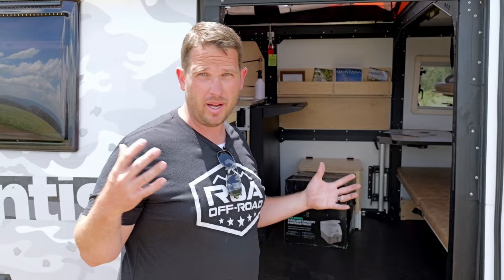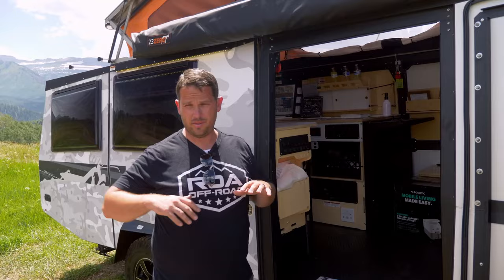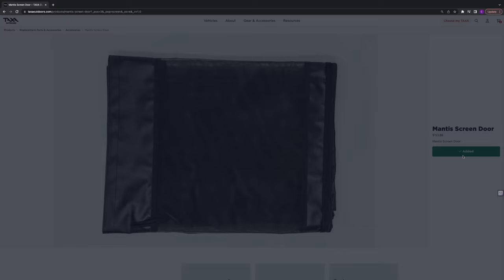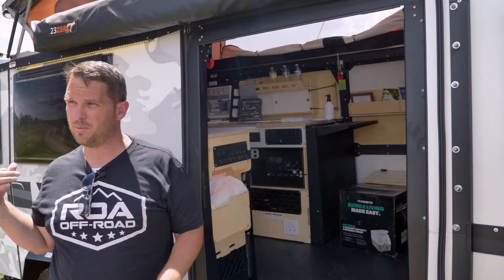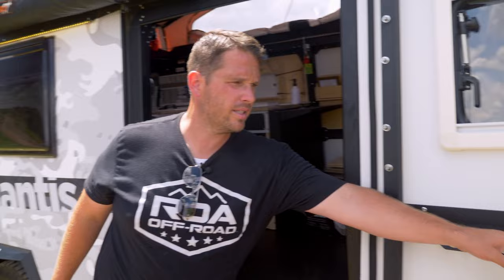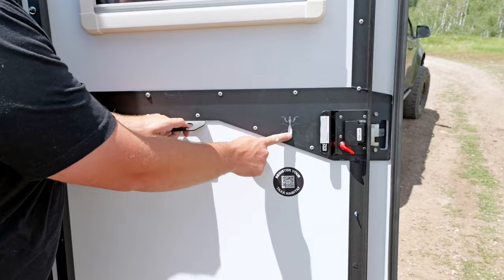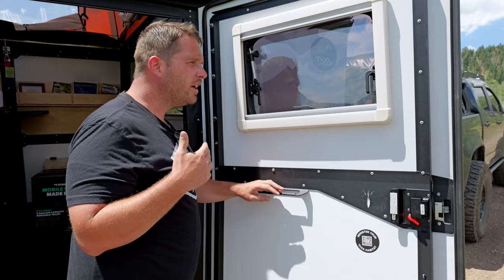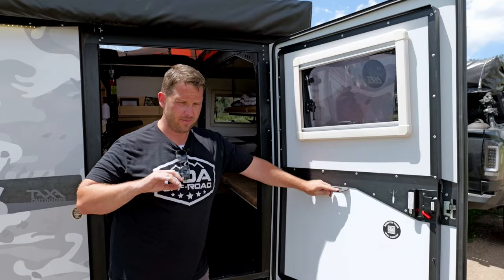One of the things I love about Taxa in general is they offer a lot of options — you don't just have to get it one way. There are tons of different things you can add or take away, which will obviously make it lighter or heavier. The way this one is optioned here at ROA, it's about 3,500 pounds. You can also add screens so you don't have bugs coming in — on this side and in the back as well. You can grab this as your handle, and right here you have little laser-cut hook points so you can hang things — very user-friendly trailer.